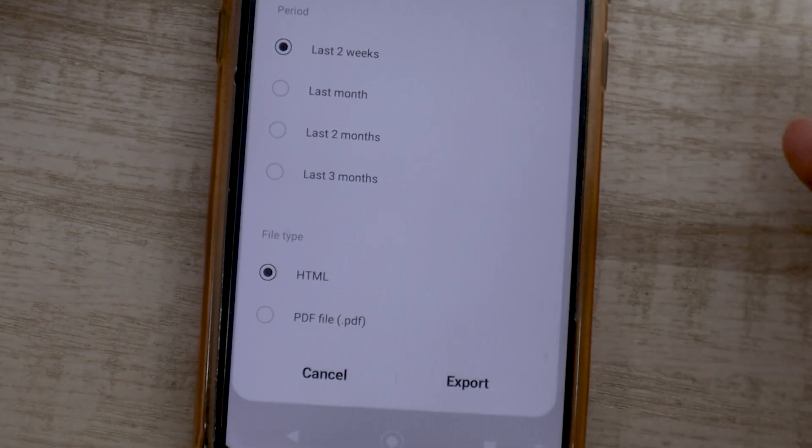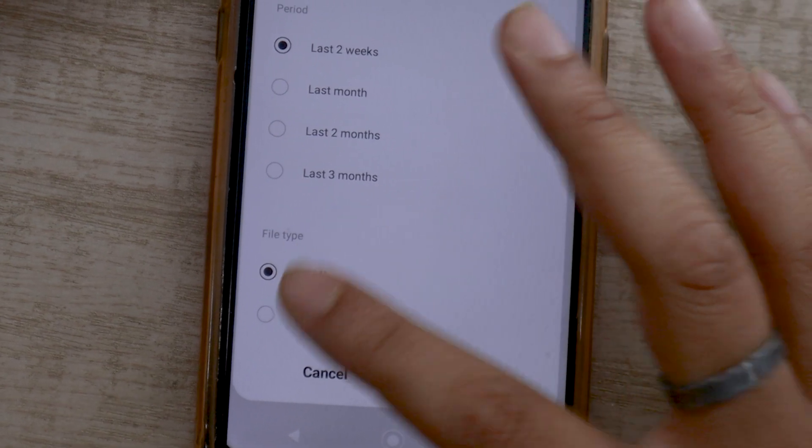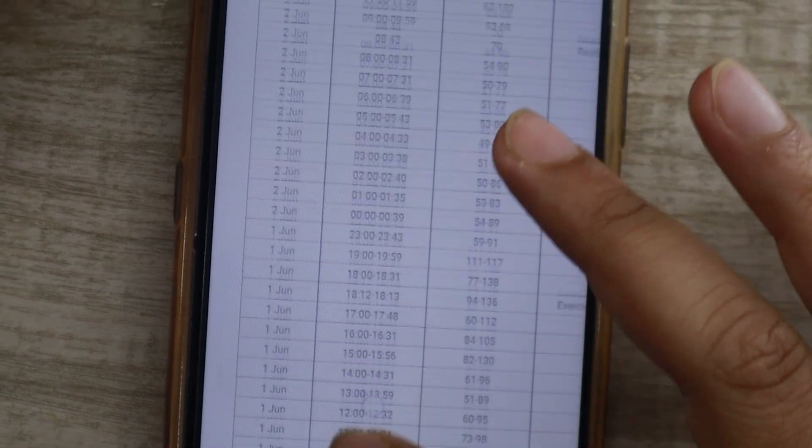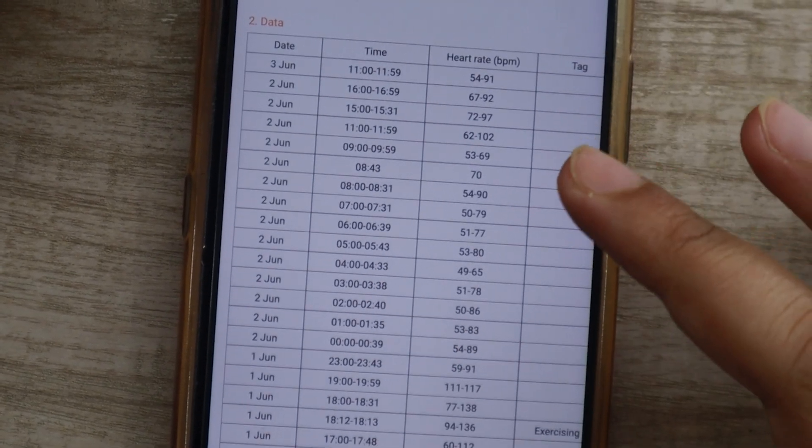The next option is to choose which format you want to export the file in. I will recommend going with PDF as it is easily shareable. In the PDF you will be able to see your resting, exercising, and general heart rate.